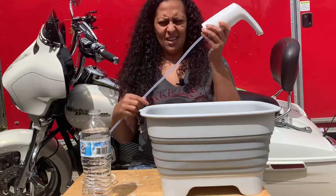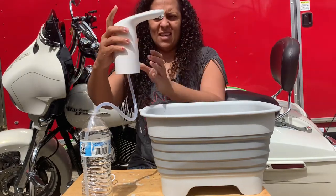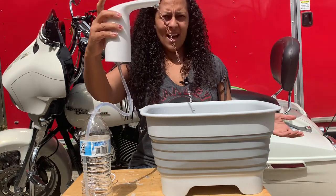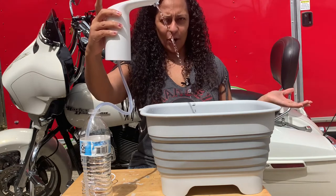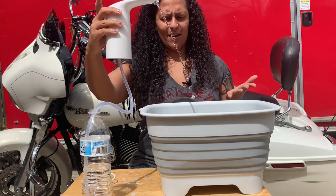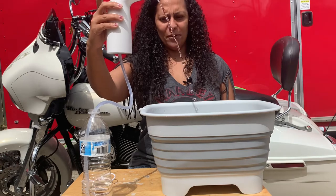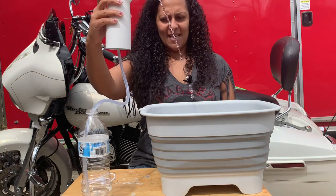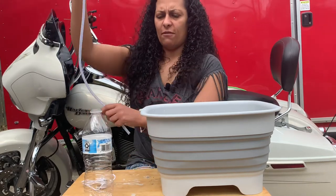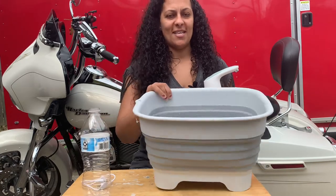You stick the tube in on this end down here, and then all you do is just press — and voila, we have running water! Look at that, one touch and I have water. Isn't that amazing? It's going to suck up this whole bottle of water. You press it again and it will turn off. So basically I was able to empty this whole water bottle into the bucket.